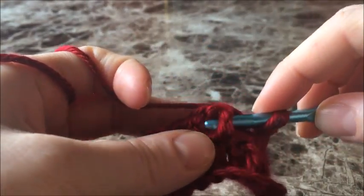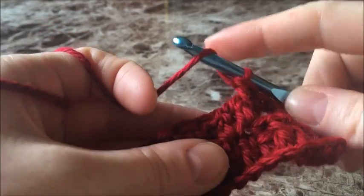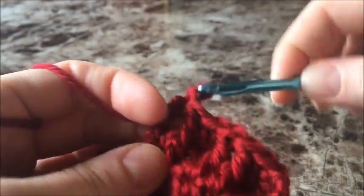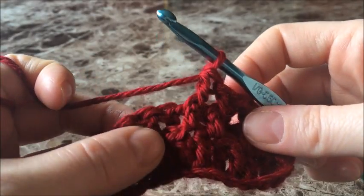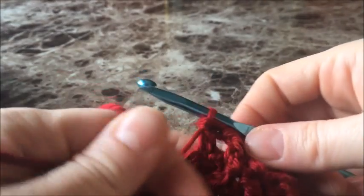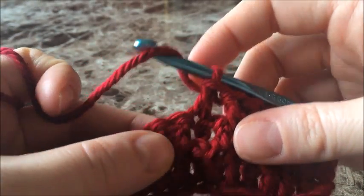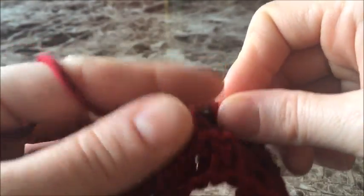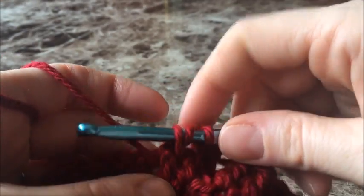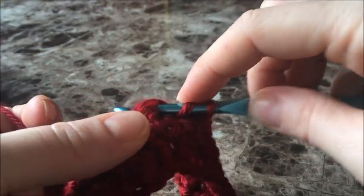Now we're going to double crochet around these two posts that are brought forward. Then double crochet in the stitch at the top of that one that's in the back. Let's go through that pattern repeat one more time: double crochet around the next two posts, then double crochet into the stitch at the top of the next post that's pushed back.